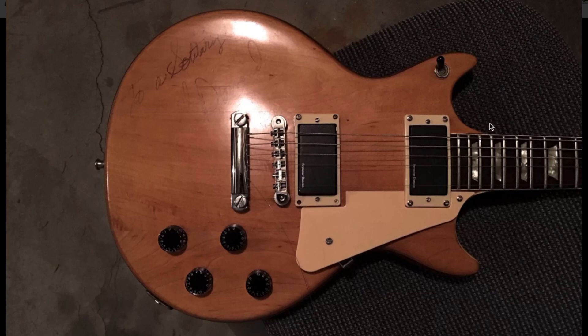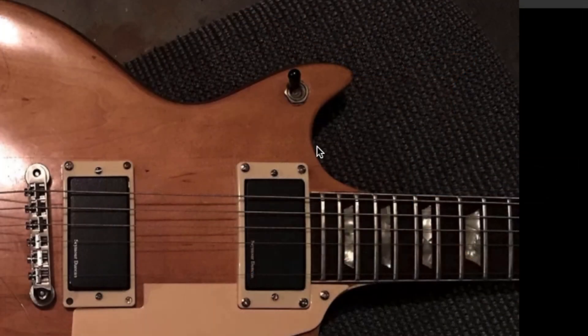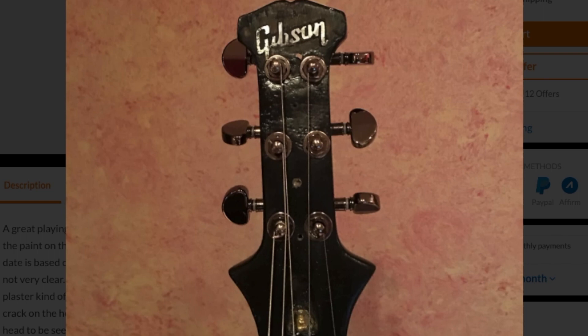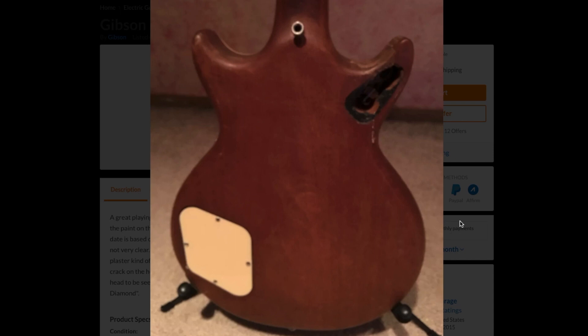If this did start life as a Les Paul, a second cutaway has been added. It looks like you have an aftermarket pickguard on here and Seymour Duncan pickups. The headstock has definitely been chopped up a lot, the tuners have been moved, and the body has been given rounded edges.